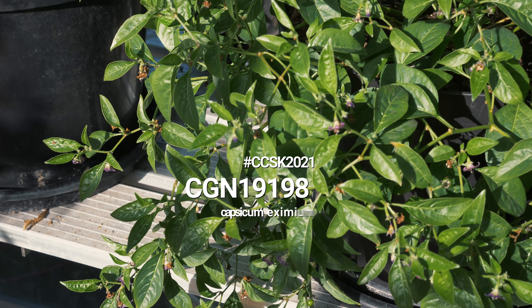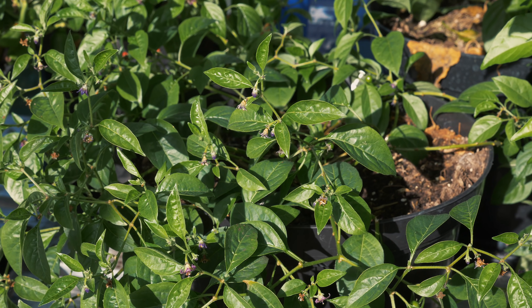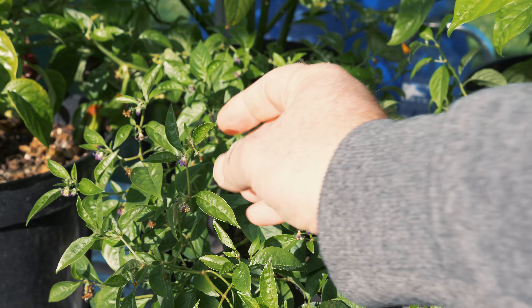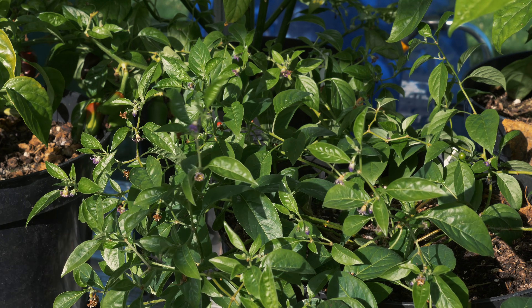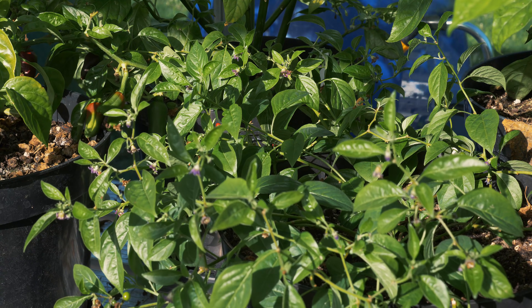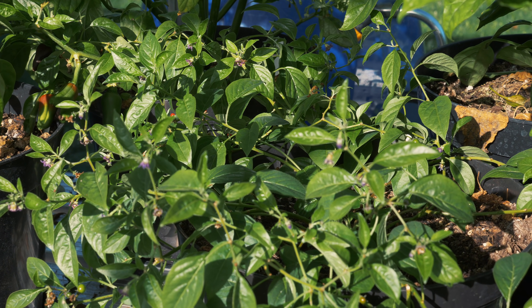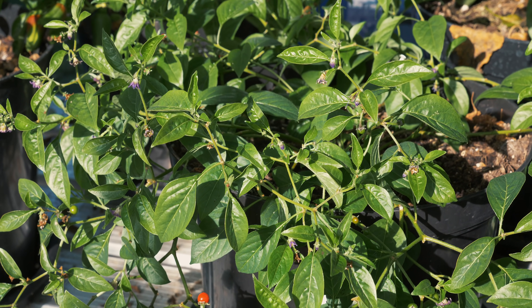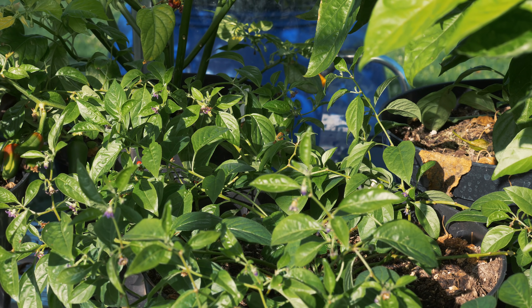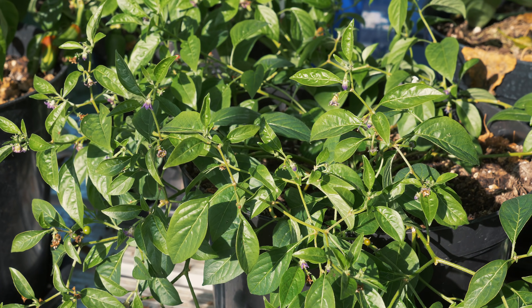This one is the CGN19198 — it's one of the Chili Chump Seed Kit plants and I've really enjoyed growing it. It's not the most impressive in terms of size; they're tiny little chilies with pretty little purple flowers. I've been harvesting a lot of these and saving a lot of seeds. I will actually be selling seeds starting at the end of this year — it won't be the biggest selection due to challenges this growing season, but there will be some on the market. Keep an eye out; I'll announce it in my newsletter.